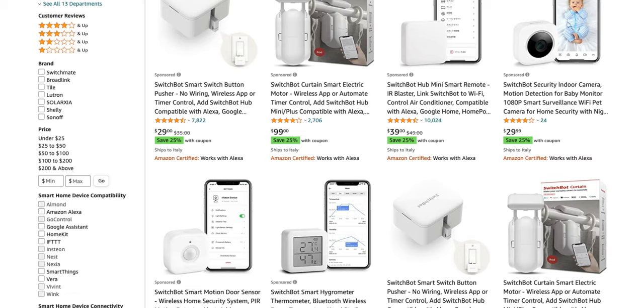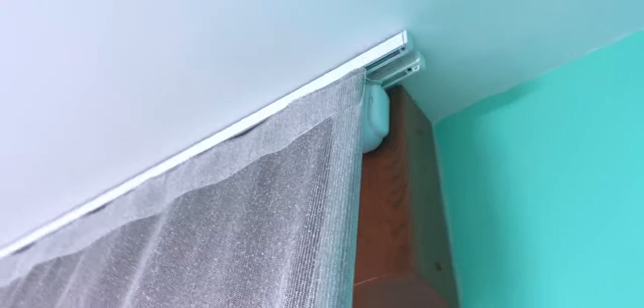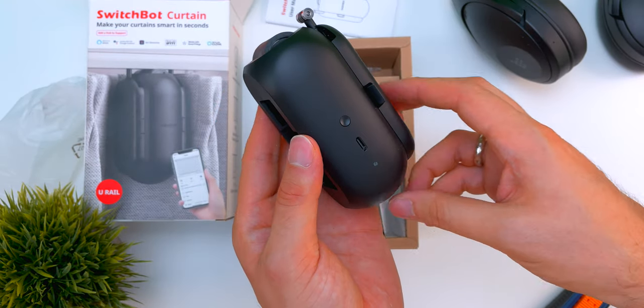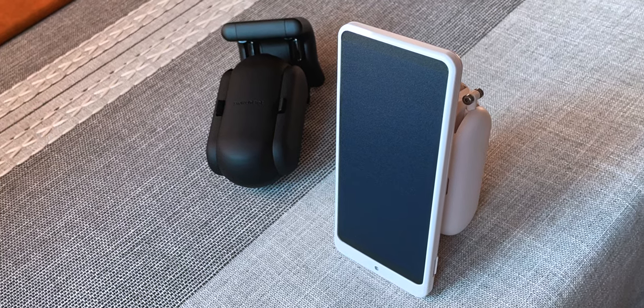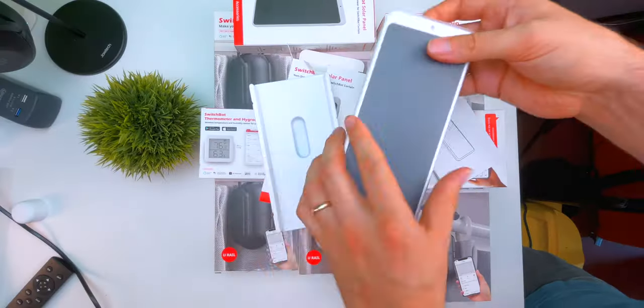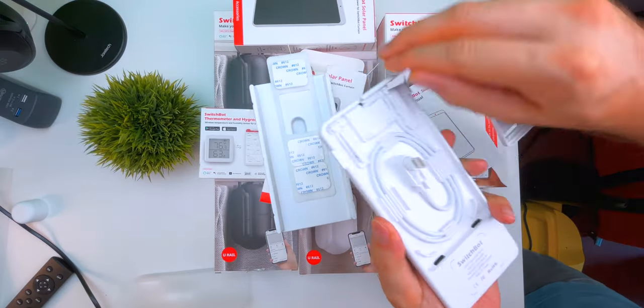To be lightweight and cable-free, they need to have a battery. The battery life will vary according to how many times a day you use your curtain, but it's pretty long. SwitchBot says it should last at least eight months, and if you don't want to unmount it and plug in with the cable, you can buy a separate photovoltaic panel. The battery is recharged with the sun — and of course it's a curtain, so there will be a lot of sun — and for $20–$25, I think it's really a must.